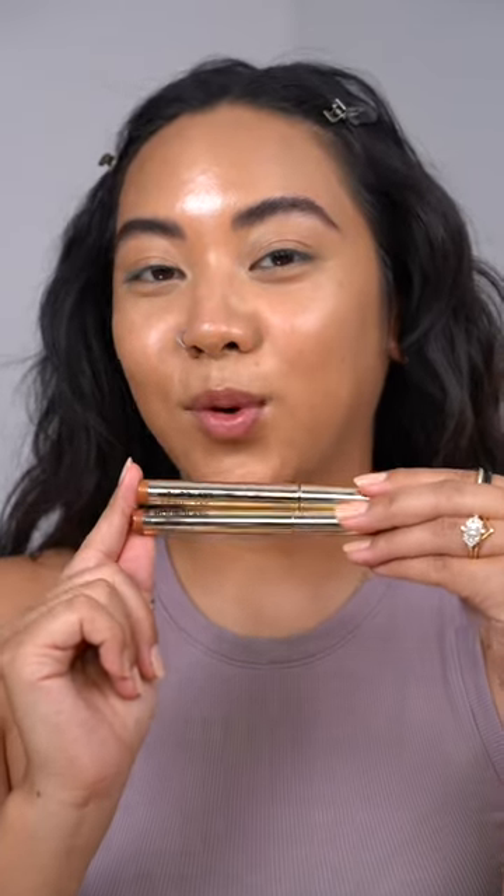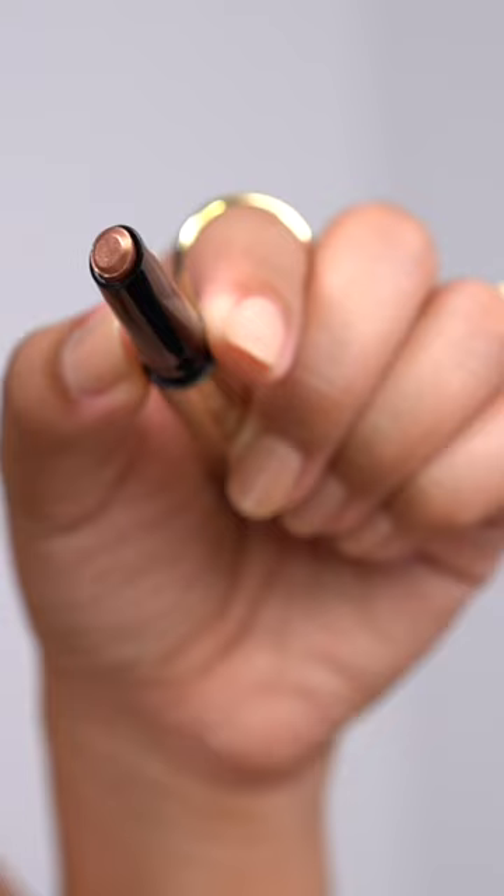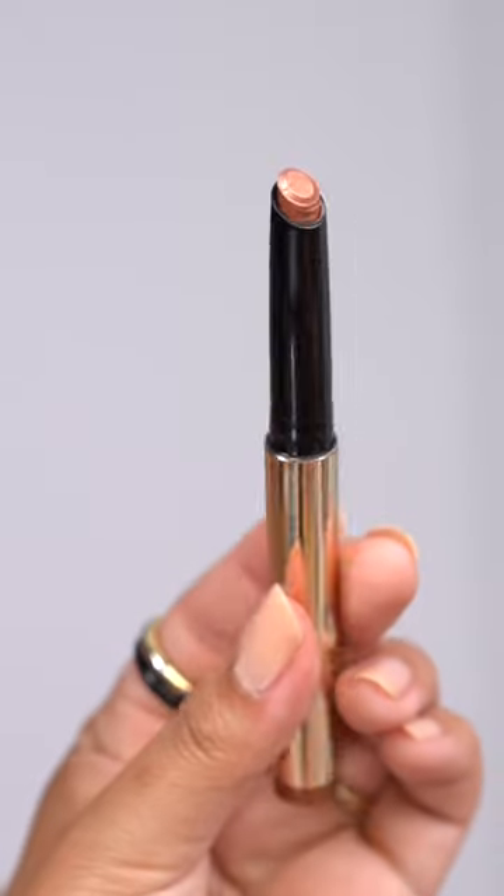I bought two of the brand new Hourglass Voyeur eyeshadow sticks — let's try them out. I bought the shade Phoenix and Solstice. It feels almost balmy on the skin, and I'm definitely feeling Solstice, so let's go with that one.